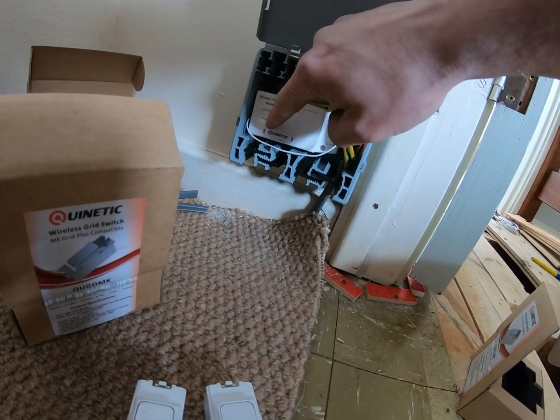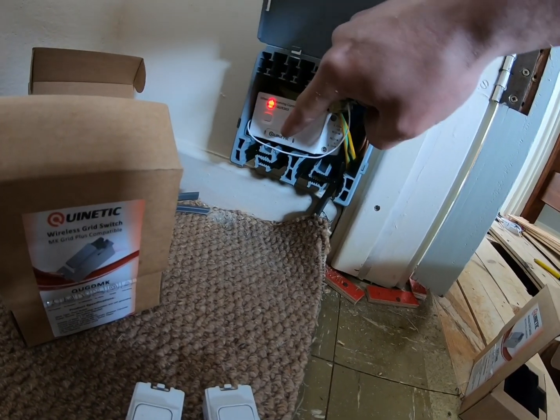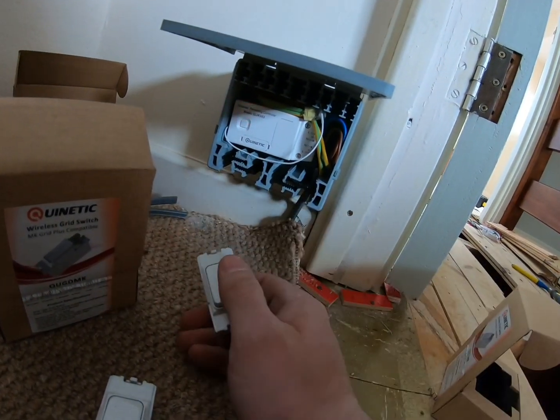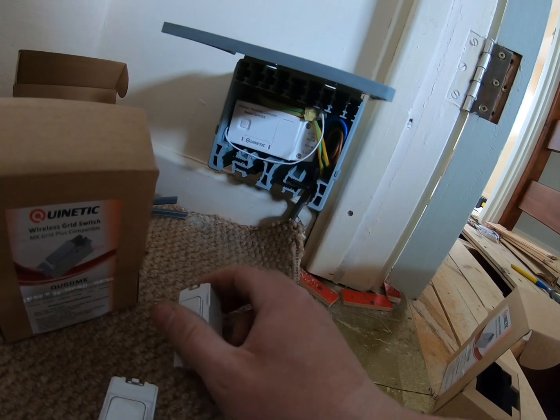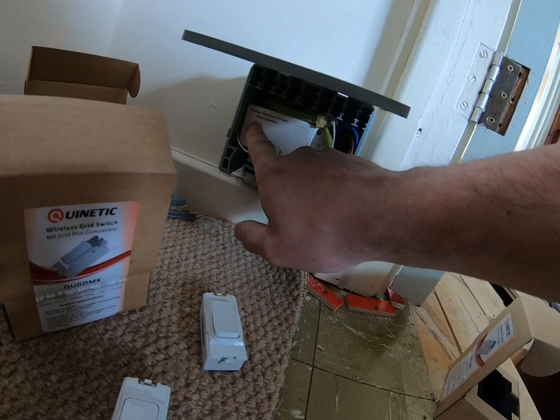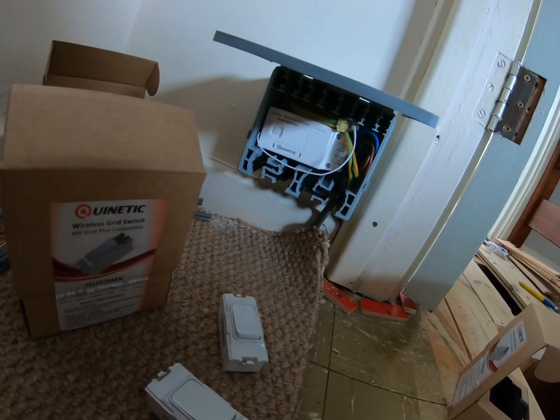Right, let's program these — press it and that should flash. Lovely, that one's done. Press that again, let it flash. Lovely, there we go.